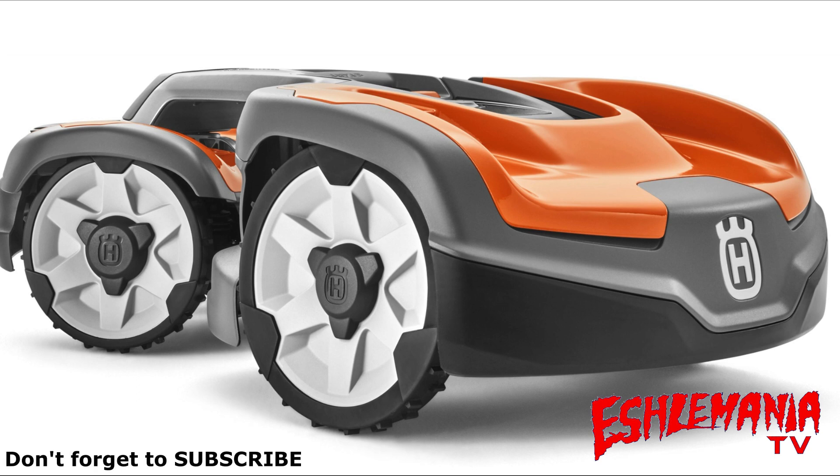Anybody who wants to get a 435X also has the interchangeable colored covers available, just like the regular auto mowers. So you can have your choice of white, gray, or orange.